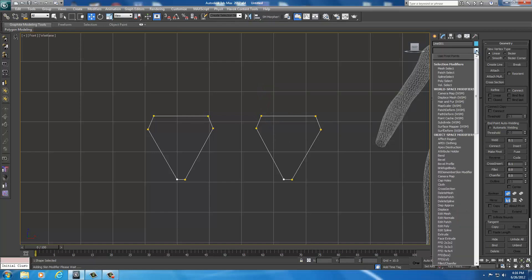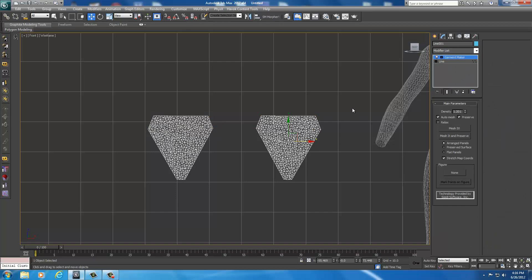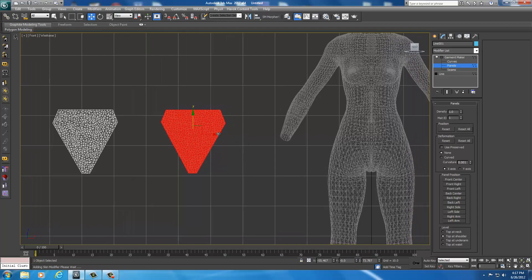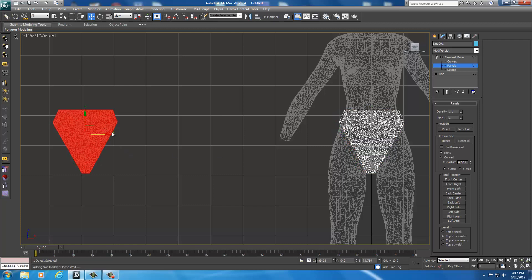Go to the Modifier List, drop it down, and scroll down to Garment Maker. Select Garment Maker — they're going to completely change. Go up into the Modifier pane, there's a little plus sign — drop that down and select Panels. With Panels selected, you can now select the whole panel. Now move back over where you can see your body, and on the X plane, drag these back over right where they were — right on top of that body, directly where they were, one on top of the other. Try to line them up as best you can.